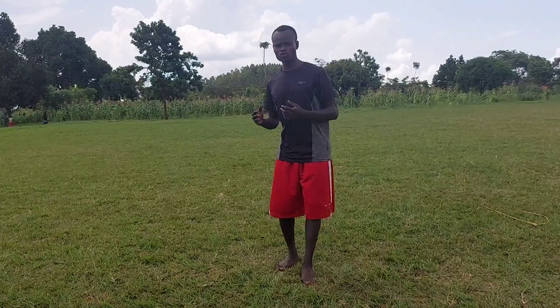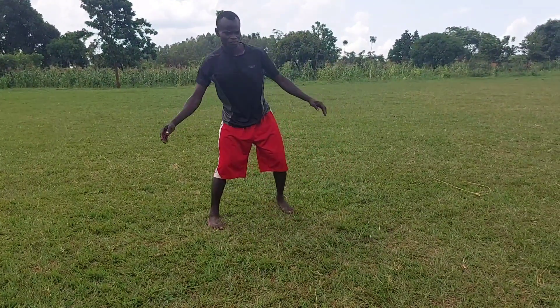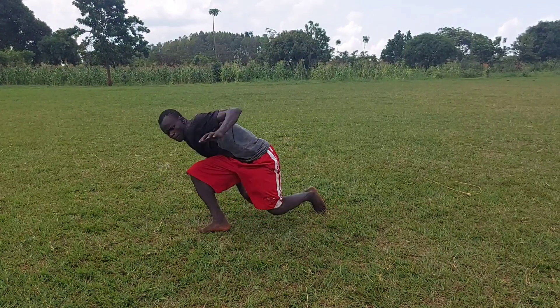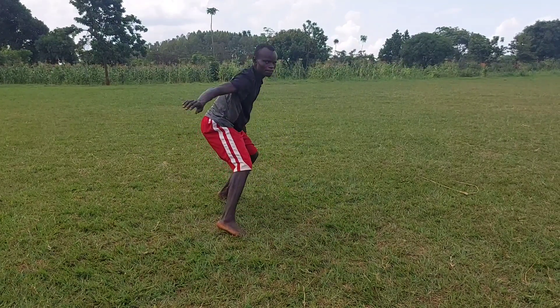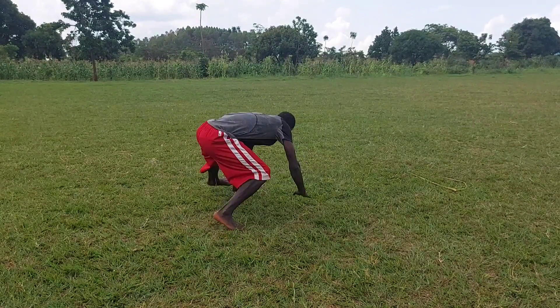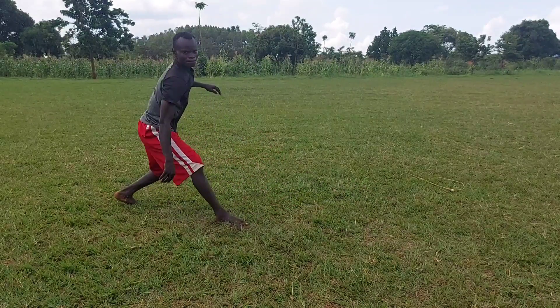Hello, this is Watoya Oriam and welcome to my channel once again. Today we are going to learn how to do the back sweep. I am going to break down the steps of learning the back sweep. It is going to be easy for anyone to learn this trick very fast.